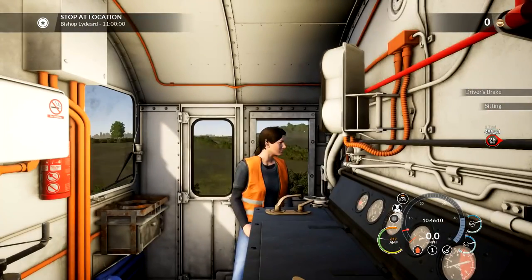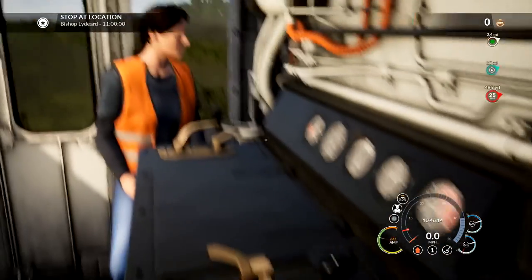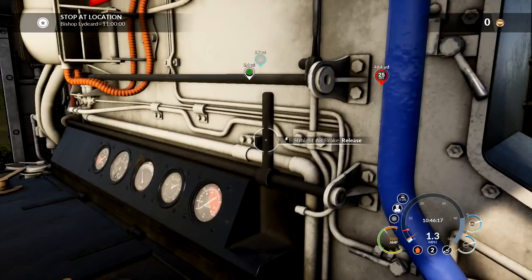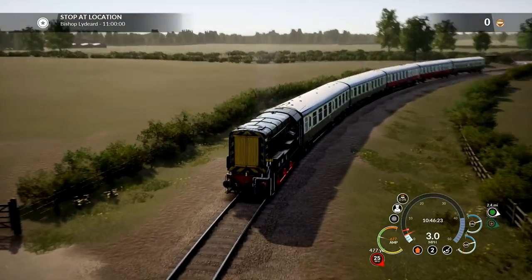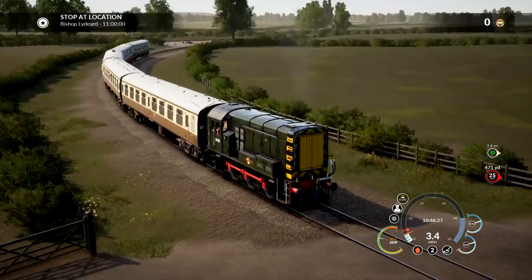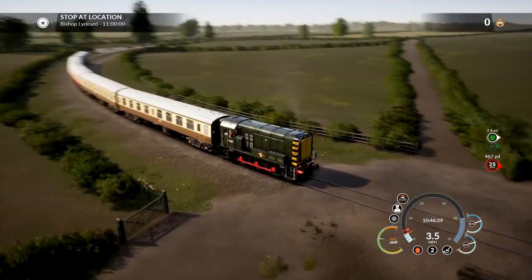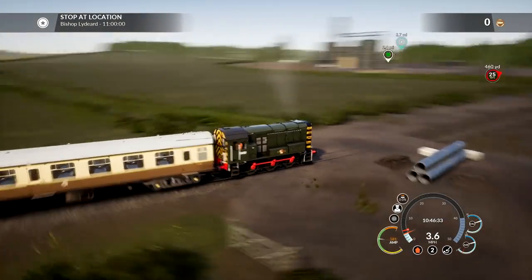We are definitely moving. I don't think there's any wheel spin. We were moving, but then we stopped. There we go - now we're moving, now we're talking. I can barely hear this train at all, it's so quiet. But yeah, we are moving. We've got 1, 2, 3, 4, 5 carriages on the back of this thing.